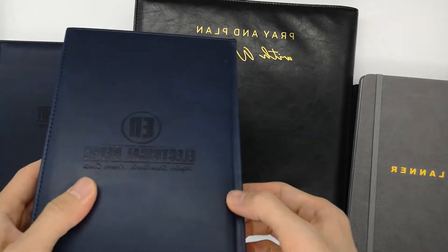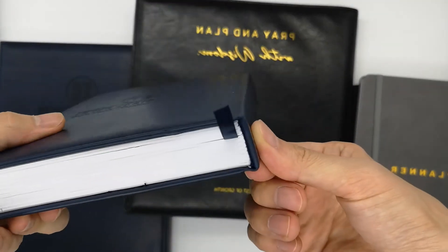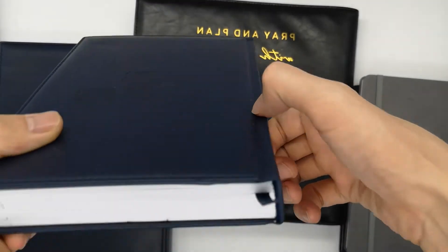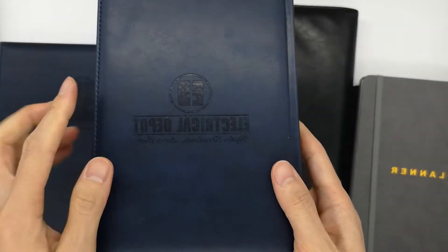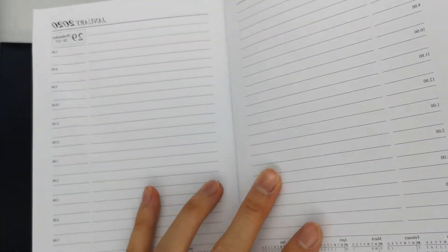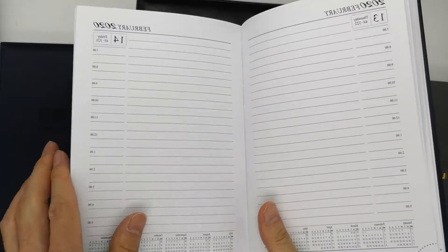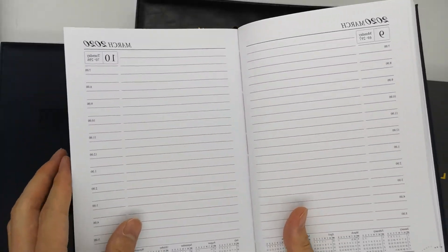This is another type of book span with a present line here — it's a straight book span. With a debossed logo on the cover, and it is an order from a customer from the U.S., with a calendar included.